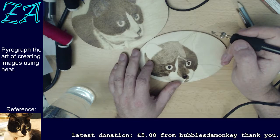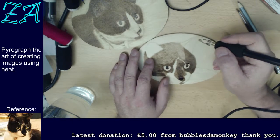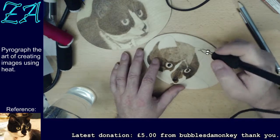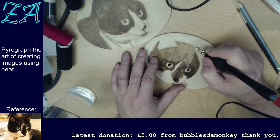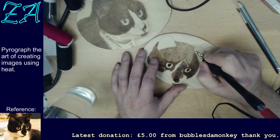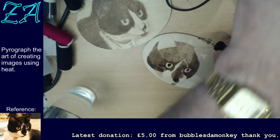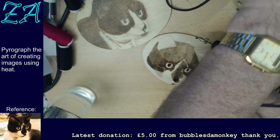I wonder if that actually looks better now. It still looks a bit odd, but I shall carry on. I think I'm going to carry on until I've done all the dark stuff around his face, and then we'll see whether it actually starts to look any better. And if it doesn't, then that will be the time to do the filing.